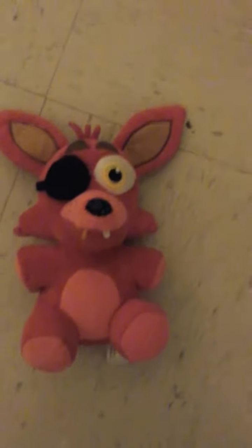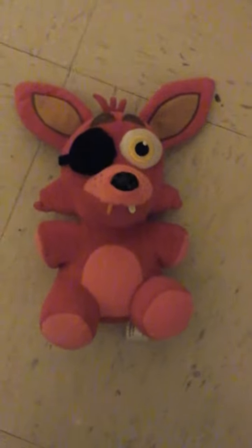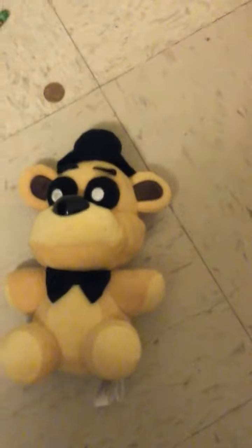Hi guys, welcome back to another video. Today I'm going to be showing you all my Five Nights at Freddy's stuff. First I have a FNAF plush — this one is Foxy, and I also have Golden Freddy. I got both of these at Walmart for $10 a piece.